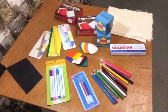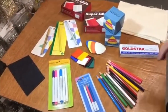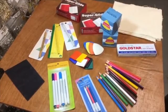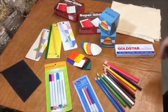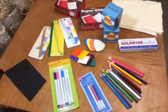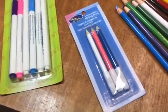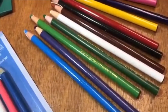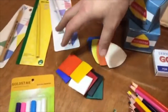Hello everyone, this is David from goldstartool.com. Today I'm going to showcase our marking and tailor chalk, China markers, and all the goodies that we have for marking your product. As you know, there are many different types of chalk, pencils, and markers in the market, and here at goldstartool.com we also have many many styles.